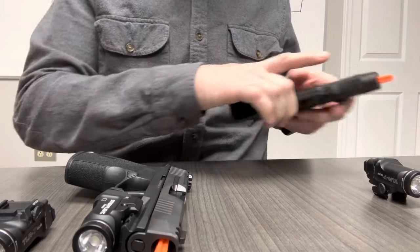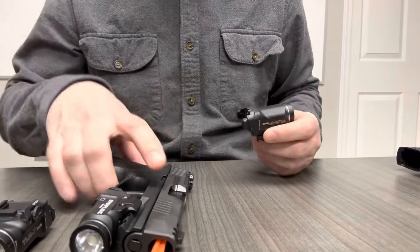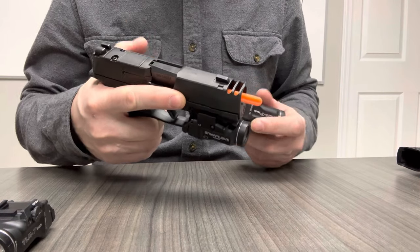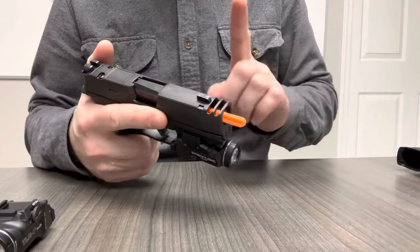However, once the Macro was released this has caused a ton of confusion, because customers think: it's a SIG P365X Macro, so I should put the SIG TLR7SUB on it. No.